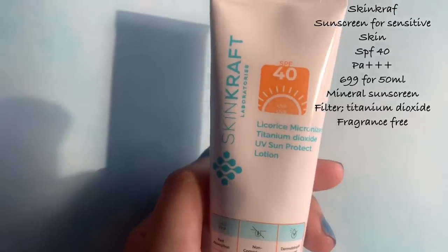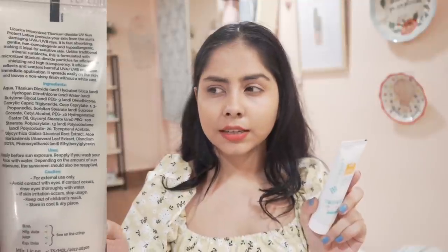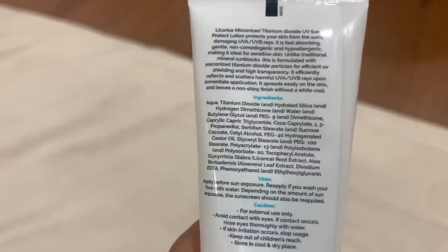Next is the Skin Cracked sunscreen for sensitive skin, which has mineral filters — specifically titanium dioxide as the sunscreen filter. If you want chemical filters, they have a version for oily skin. It contains licorice root extract, one of my favorite ingredients, and vitamin E to protect against free radical damage. Initially it leaves a heavy white cast but it fades in about 10 minutes. My issue is that it feels sticky on my skin, and I don't like sticky sunscreens — but I need to use it more before drawing conclusions.